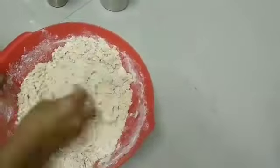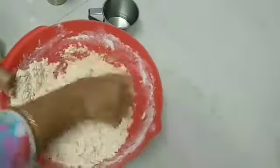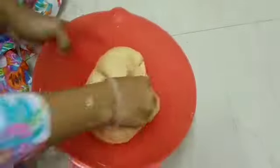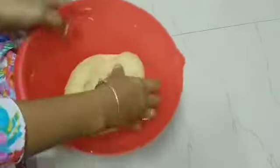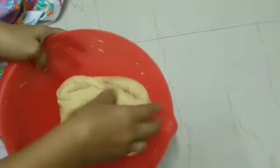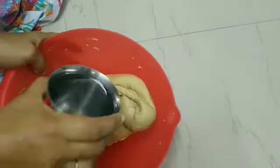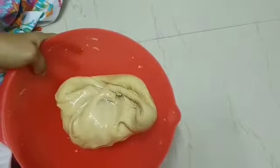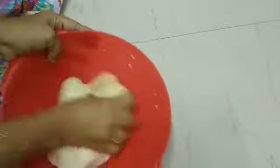We are going to add the crumbs. Now we are going to add the dough. The dough is very hard at first. The dough becomes very soft. I need 2–3 tablespoons of milk. We use the kneading method to make the dough. This is a good thing.